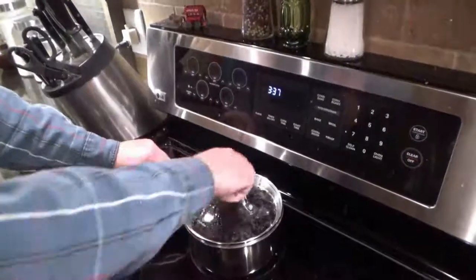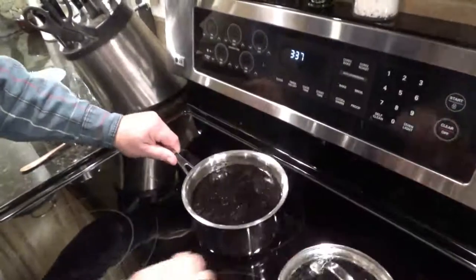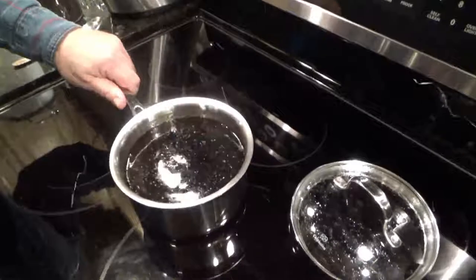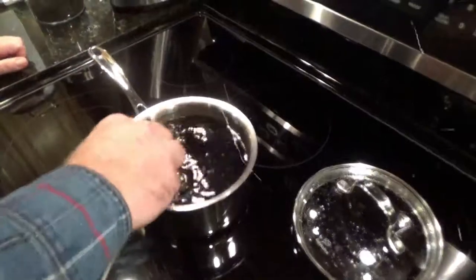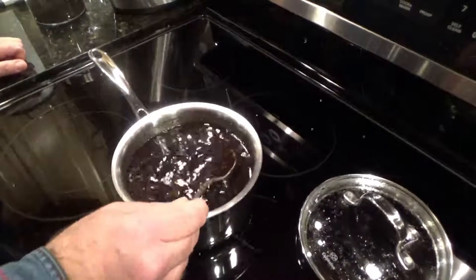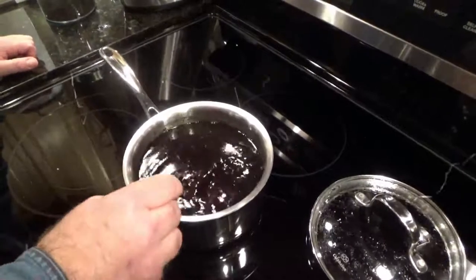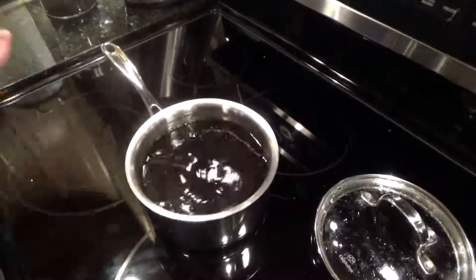It's been steeping for a while. We're going to take that lid off — look at that deep, rich brown color. That looks good. Give it just a little stir, and you can see how the leaves really expanded.